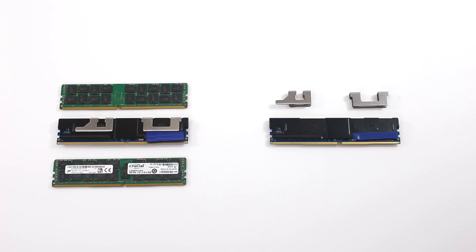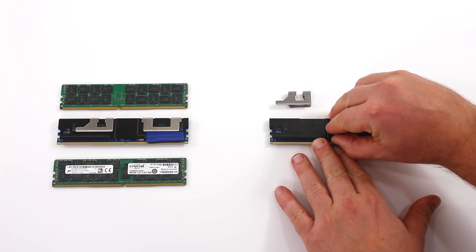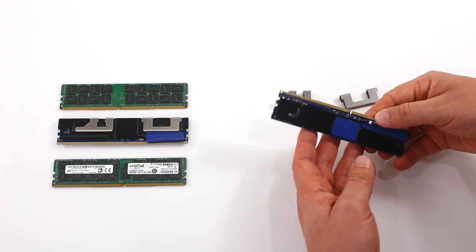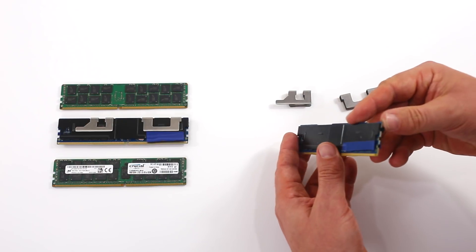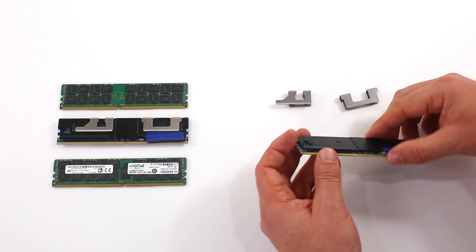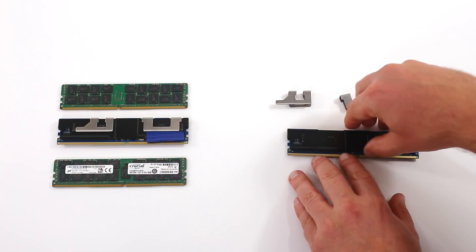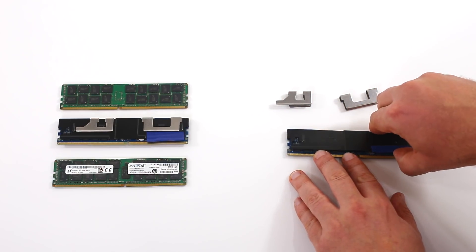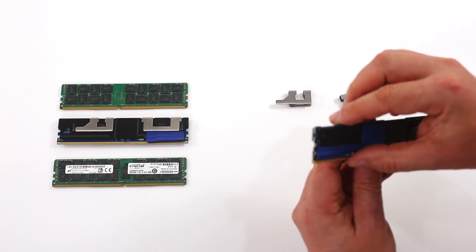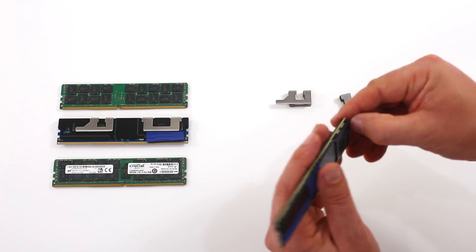The heat spreader is actually a lot tighter than you would think. Some consumer-level heat spreaders are affixed using clips but in a much looser manner — they just kind of fall right off using thermal pads, if that, to interface between the chips and the heat spreader itself. What you have to do is give it a little wiggle. The heat spreader on the Optane Persistent Memory DIMM is a two-piece system, so you have to break the thermal paste loose.